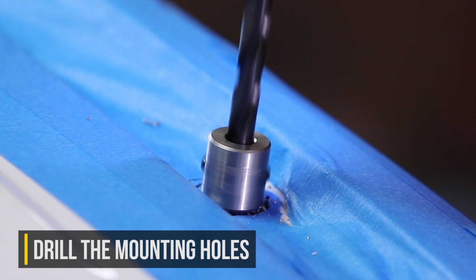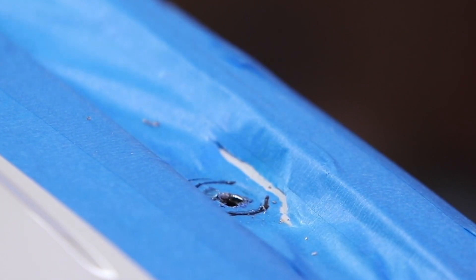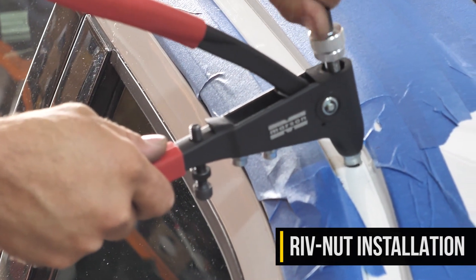Once you have all of the holes drilled into the roof, you will then install the rivnuts with a dedicated rivnut tool. These are essentially just threaded rivets that you will use to secure the roof rack to your Raptor.